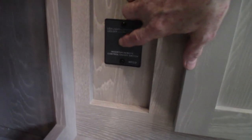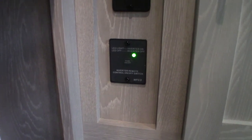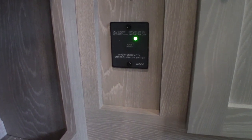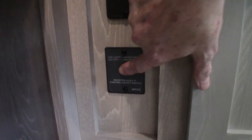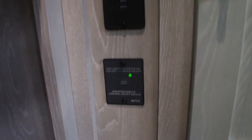To invert, press this button and you're inverting power. Don't invert all the time — only when you need it. To shut it off, hold the button for a few seconds and it goes out.